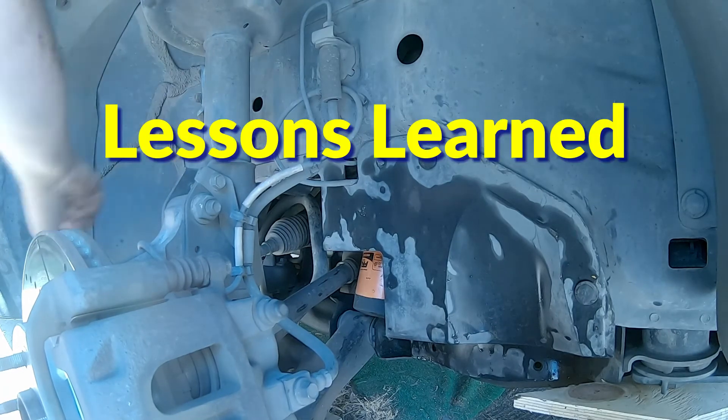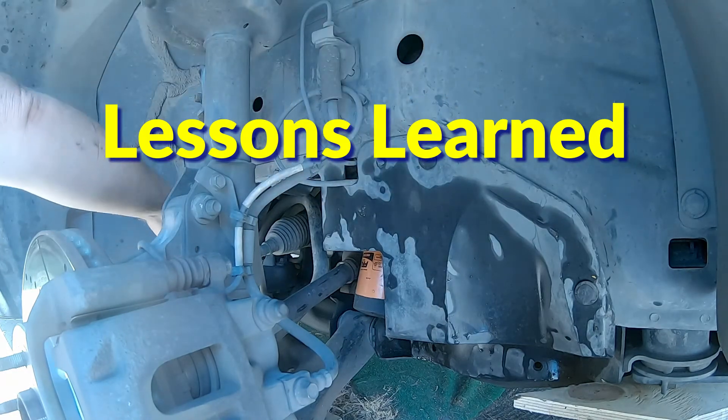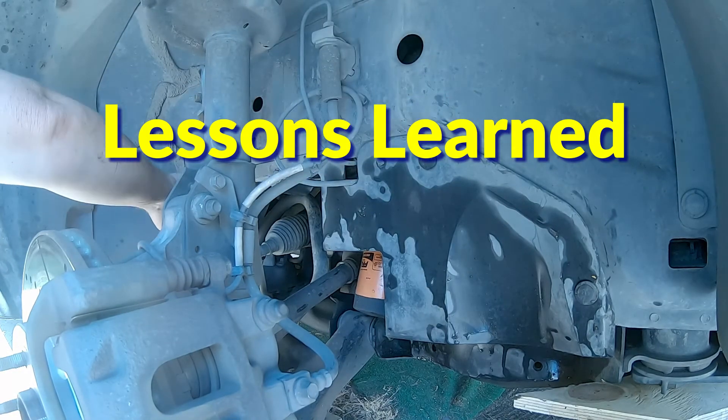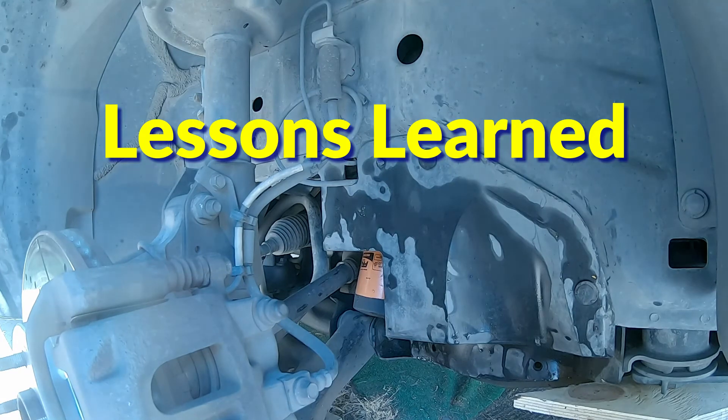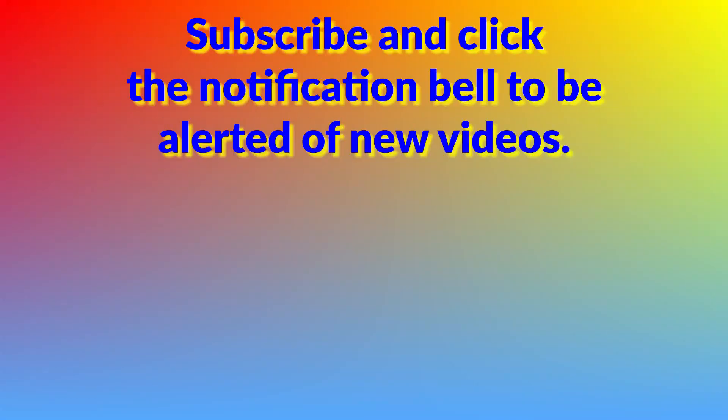Some lessons to take away from this project: replace parts that look questionable, even if they haven't failed, because they will eventually. And there is almost always more than one way to accomplish a task in a project — pick the one that is safest for you and works in your situation.